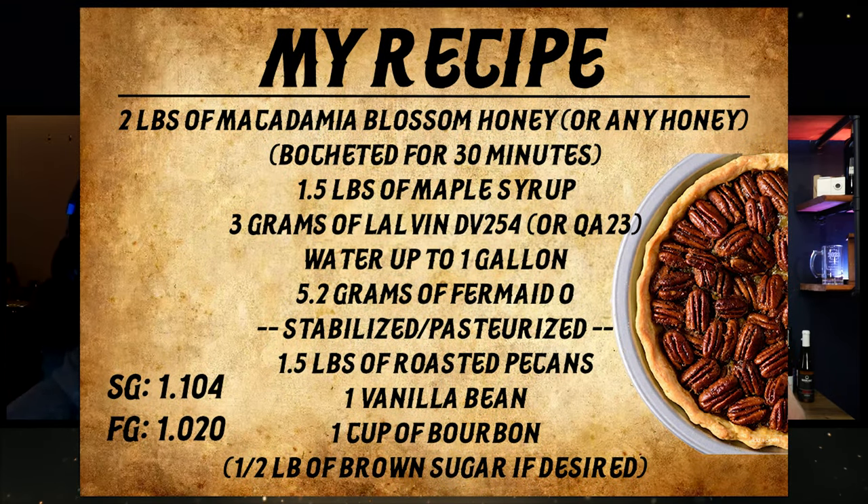This has been really fun. What I love about this recipe is that it's complex. I'm probably going to need to put on the recipe card some alternatives - if you don't have D254 maybe try another yeast, if you don't have macadamia honey maybe try something else. Subbing out those variables will still give this a really cool taste even with wildflower honey. Keep your pecans, bourbon, vanilla bean, and add your brown sugar - whatever honey you use could be interesting. I don't want people to look at this recipe and go, well I can't get macadamia blossom honey or this yeast, so don't be afraid to try it.